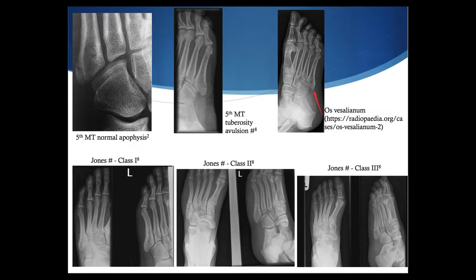A classification system groups both Jones fractures and proximal diaphyseal stress fractures into types one, two, and three, looking at progression of radiographic findings: type one has a narrow fracture line and absence of sclerosis; type two has widening of the fracture line and sclerosis; and type three has complete obliteration of the medullary canal by sclerotic bone. This classification is important with respect to management options.